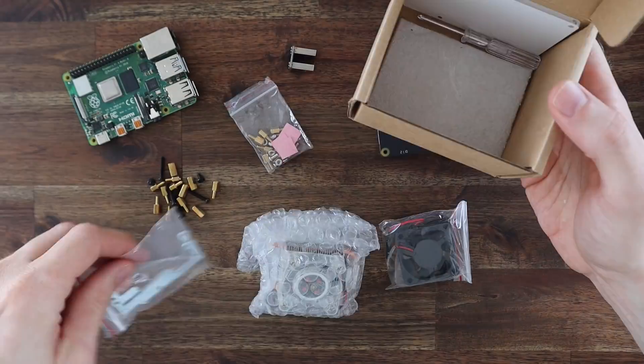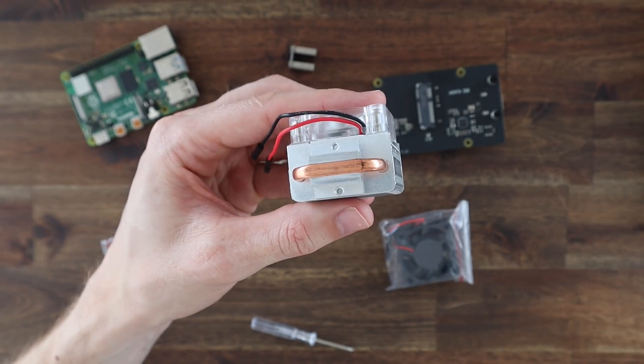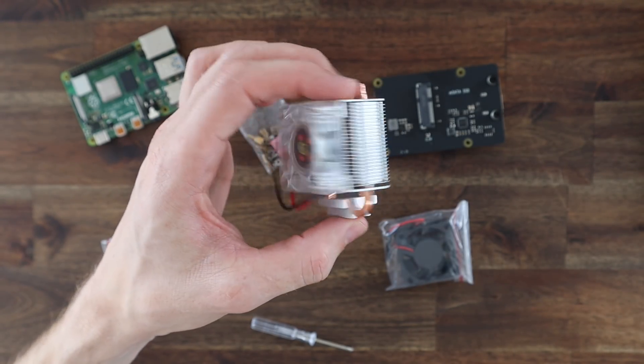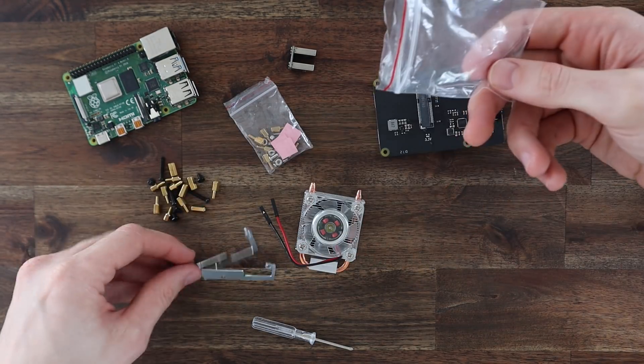Cooling will be provided by the Ice Tower, which sits on top of the CPU, and we're going to move the fan off this heatsink and onto the side of the case. It'll be positioned so that it pulls air from the outside of the case and blows it across the heatsink and out the other side.